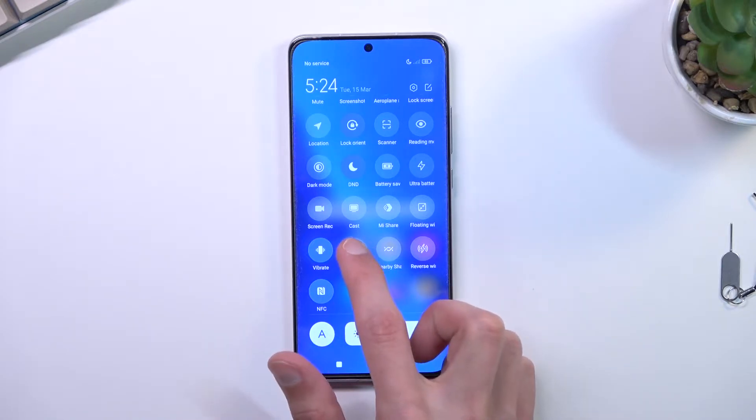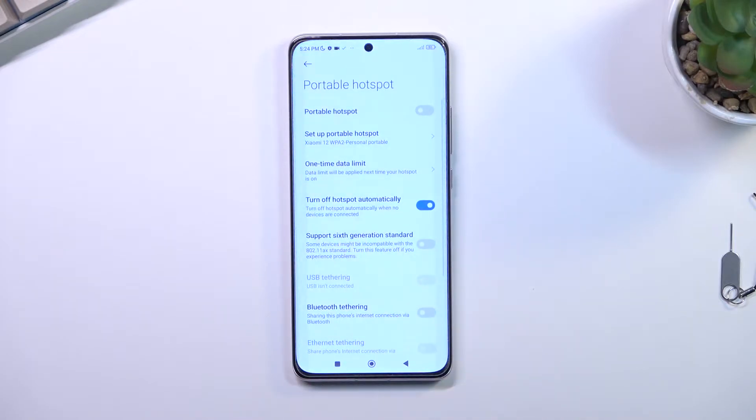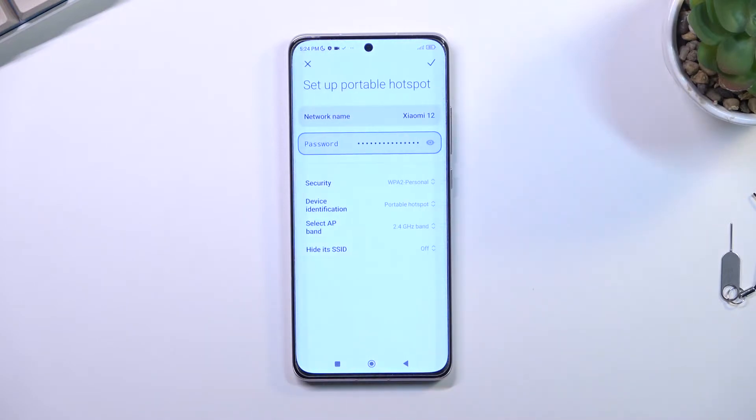Once you locate it the first time, you want to hold the toggle, because this will give you quick access to the settings. Then here you want to select 'Set up portable hotspot' and start off by changing the password.